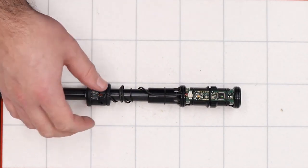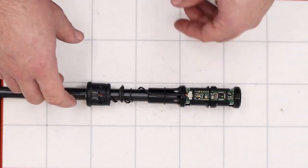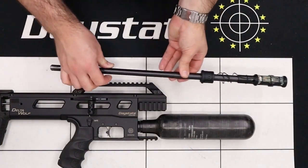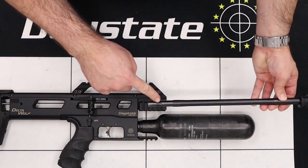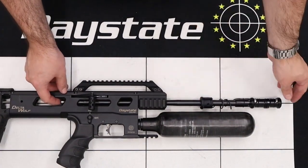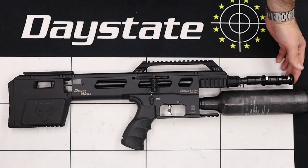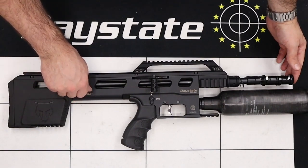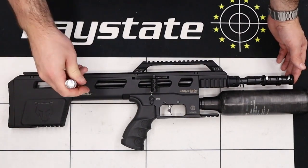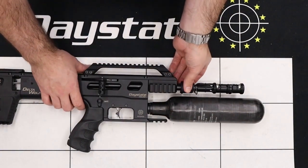We're going to leave the back boss of the shroud loose on the barrel for now and realign it with the rifle itself. Get the body of the rifle back at the bench and realign the shroud with the rifle. Take the barrel and gently slide it back into the block, aligning the grub screw dimple on the side of the barrel with the grub screw dimple in the side of the rifle. Push the barrel all the way home until you feel it stop. Reinstall the securing grub screw in the side and tighten up using a three millimeter allen key. Next, align the shroud back boss with the connection on the front of the rifle.